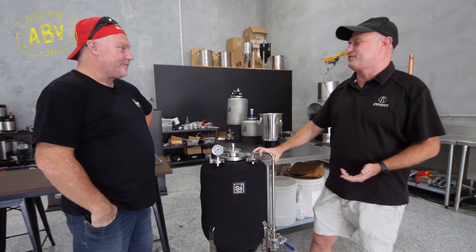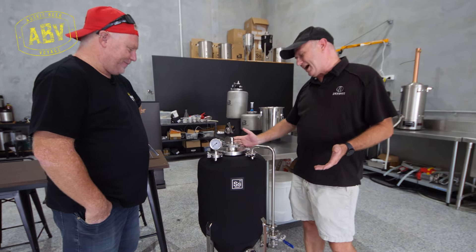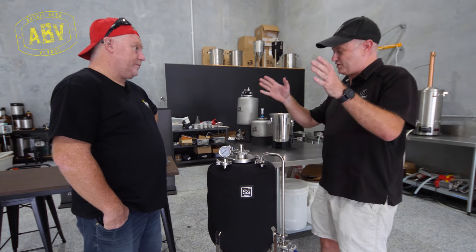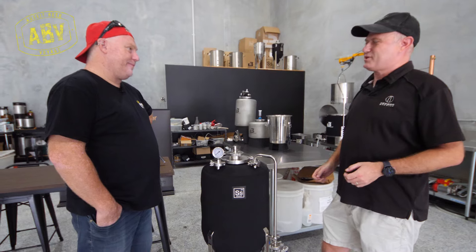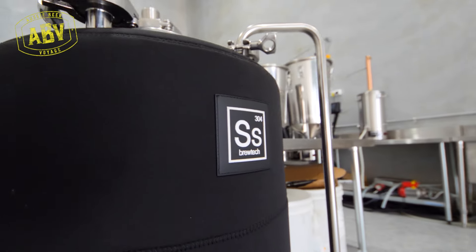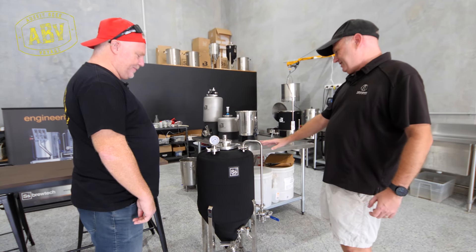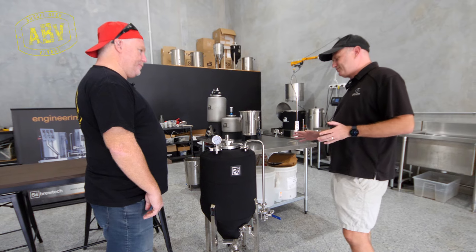At a home brew level you can put casters on these things and wheel them around. But for those guys or girls that have got three, four, five, six tanks in their home brew brewery, wheeling them around is a bit harder, so clean in place makes sense. They're a really popular series, and this is the second revision — they've done quite a bit to change it around.